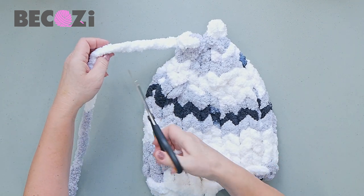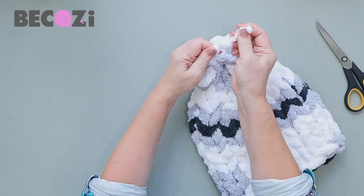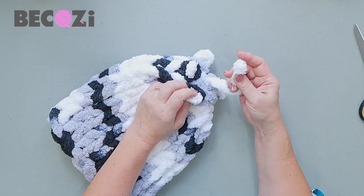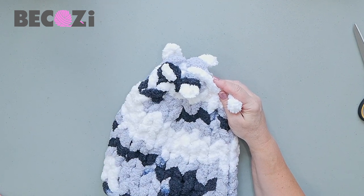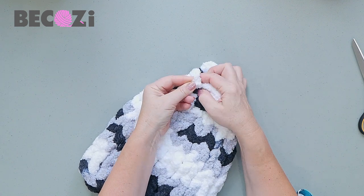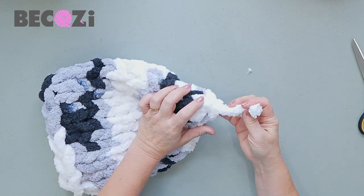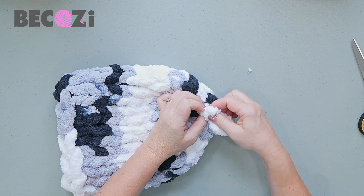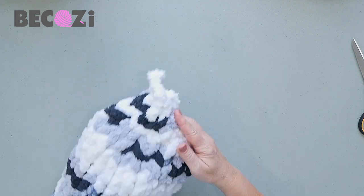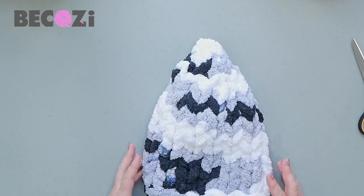Now cut a tail about eight inches, make a knot, and cut the tail close to the knot. Now we'll finish the top. See these four stitches? We'll insert the yarn inside each of them from inside out — one, two, three, and four. Now insert it back inside one of the stitches it was already through, and make a knot to secure this stitch. It will go inside — and that will be the top of our chicken.